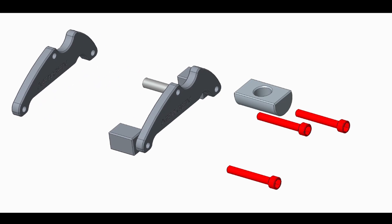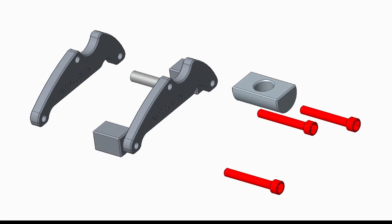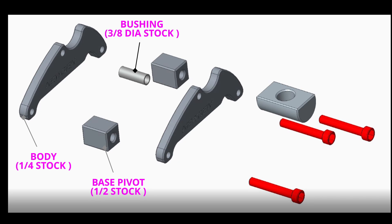The clamp components are constructed out of standard stock aluminum 6061. The body has been designed from a quarter inch thick standard stock. The base pivot is made from half inch square stock. The bushing is 3/8 inch diameter hollow stock. The main pivot is constructed from three quarters diameter standard stock.